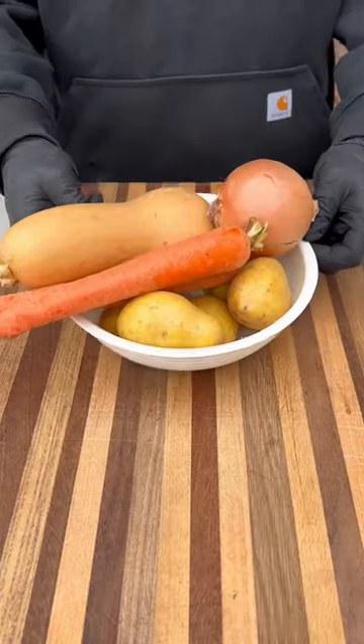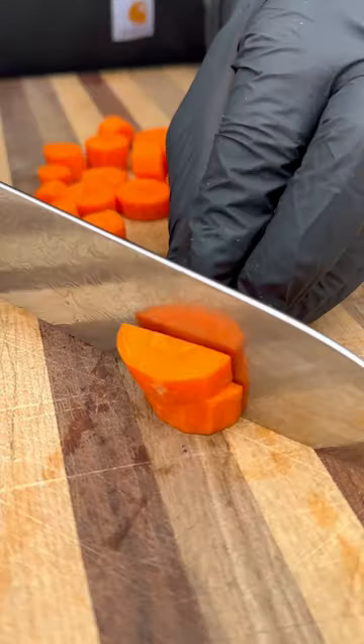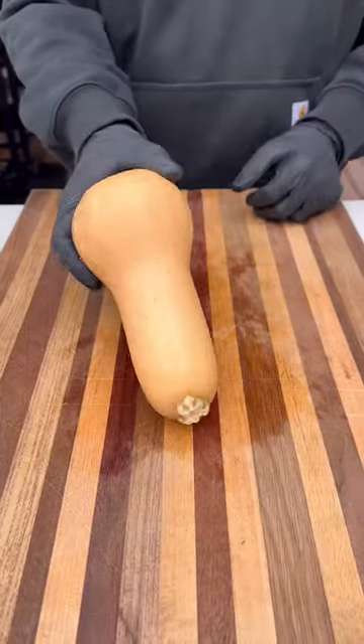Let's make a super easy and delicious one skillet chicken dinner. This is my go-to for a weeknight meal. It's super easy to put together and the best part is that it comes together in one skillet, so there's minimal cleanup. You can also use any veggies you might have on hand.